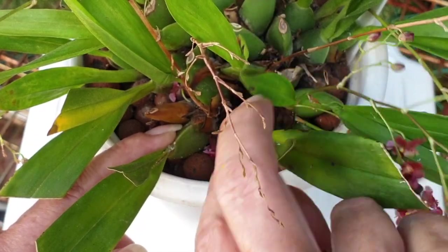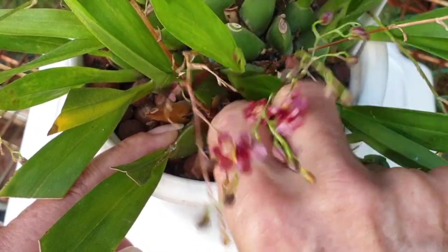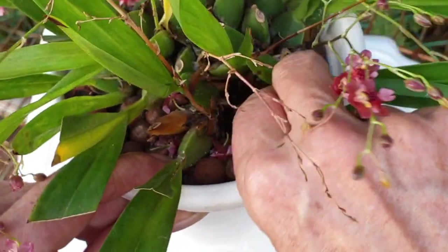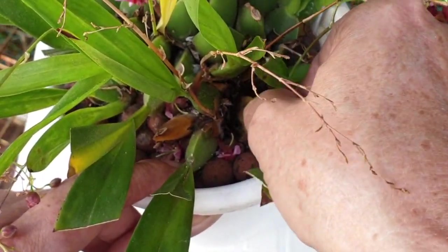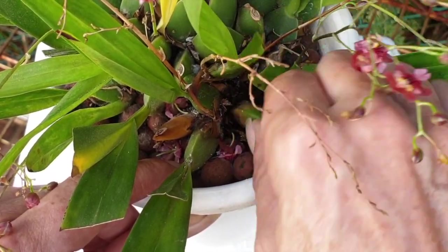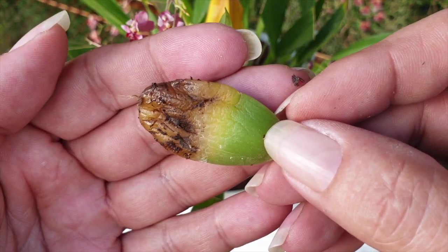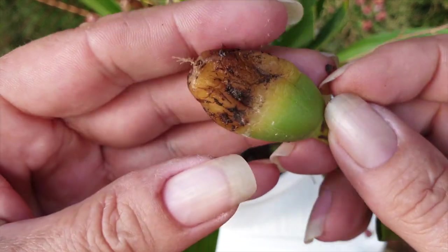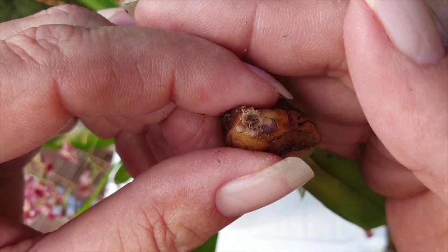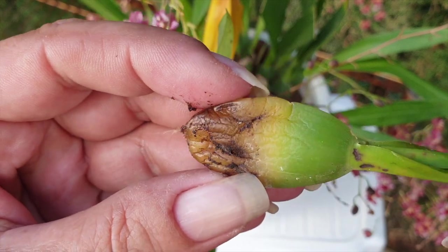I usually try to just twist them gently before I actually go in for a cut. Sometimes if the rot has already manifested itself enough, there's enough decay in the pot to just loosen it without having to make a clean cut. This one seems to be coming off pretty easy. We do have rot at the bottom but at least we could twist it off, and it's cleaner in my opinion than a cut - bearing in mind that this pseudobulb did not split or break on me.